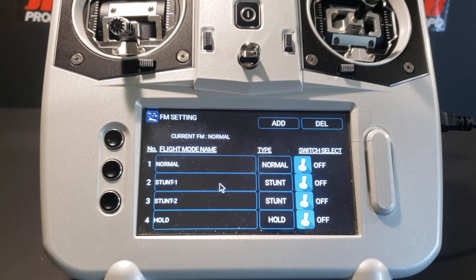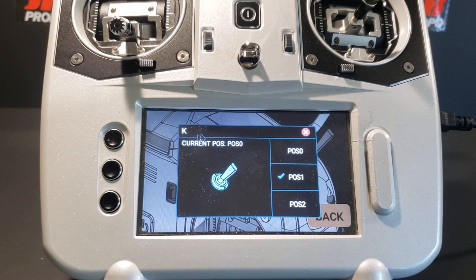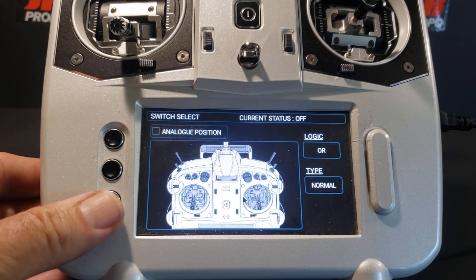We're going to repeat this operation for stunt one — click on the switch image, touch switch K which is highlighted, touch it again in the enlarged view. In the small window for switch K, the position 1 box is checked. We touch it to remove the check, back out using the red X, and switch K is no longer highlighted. We hit back again and repeat for stunt two: press the switch image, press switch K which is highlighted in red, and in the small window remove the check from position 2, then back out.